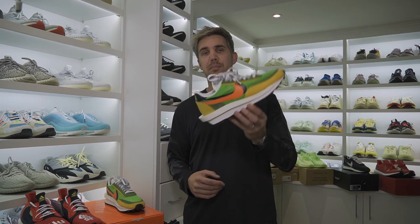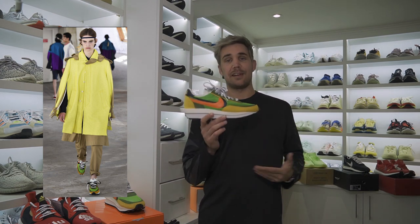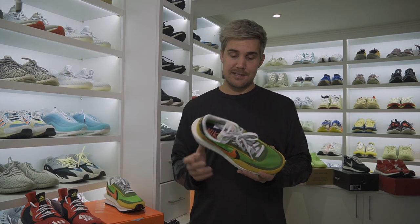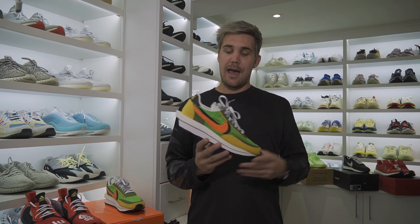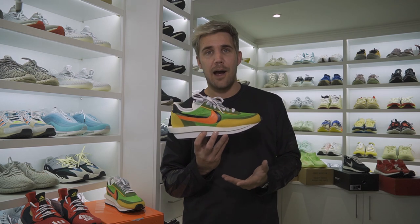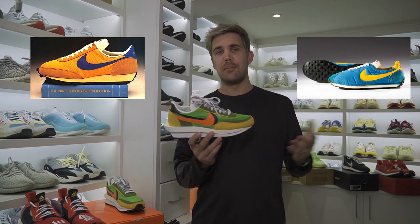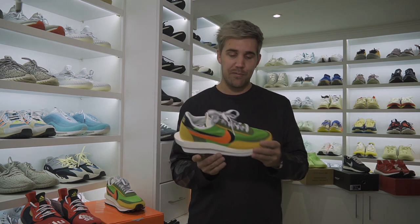This shoe first appeared at Paris Fashion Week 2018 on the runway where people checked it out and were like, what the hell are those things? They are absolutely insane and completely different to anything we've really seen before. The reason being is this is actually a hybrid of two shoes — the LDV Waffle Racer and the Waffle Runner, two incredibly old shoes from Nike, which Sakai have taken as inspiration and pretty much squashed together to create the LDV Waffle.